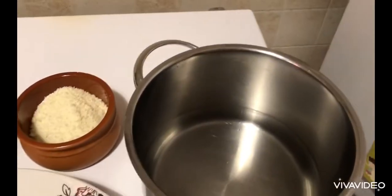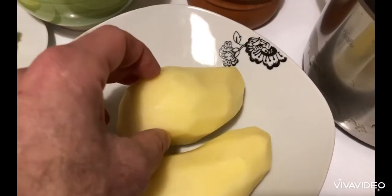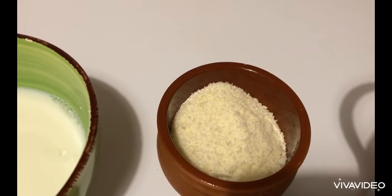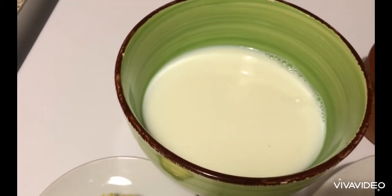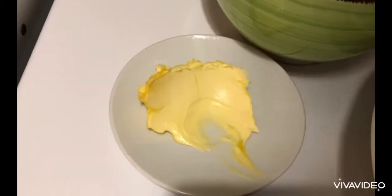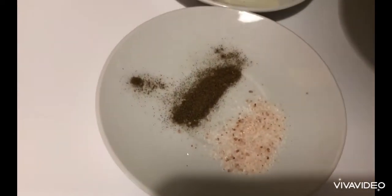We need a pot with some water, 300 to 400 grams of clean potatoes, 50 grams of Parmesan cheese, about 100 to 150 milliliters of milk, a generous spoon of butter, and some salt and pepper.